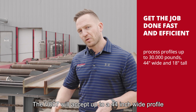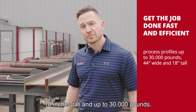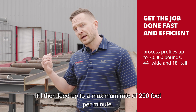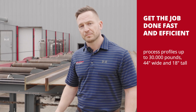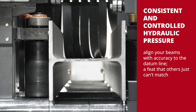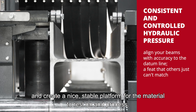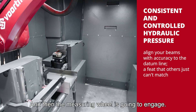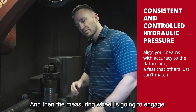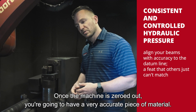The V807 will accept up to a 44-inch wide profile, 18 inches tall, and up to 30,000 pounds. It'll infeed up to a maximum rate of 200 feet per minute. It's going to come in and clamp the material, make sure it's up against the datum line. The hydraulic vertical clamps are going to come down and create a nice stable platform for the material to rest on and process. Then the measuring wheel is going to engage.